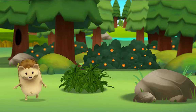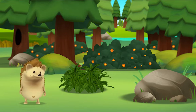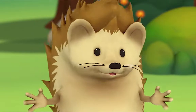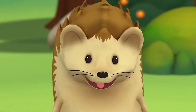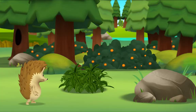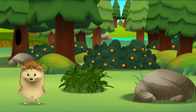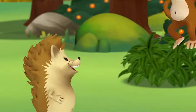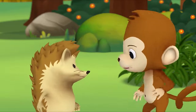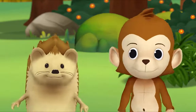Monkey! Monkey! Where is he? Did you hear that? Look! Where do you think Monkey is? Hi! Yay! Hi Monkey! Hi Hedgehog! You found me! No, we found you! Hi!